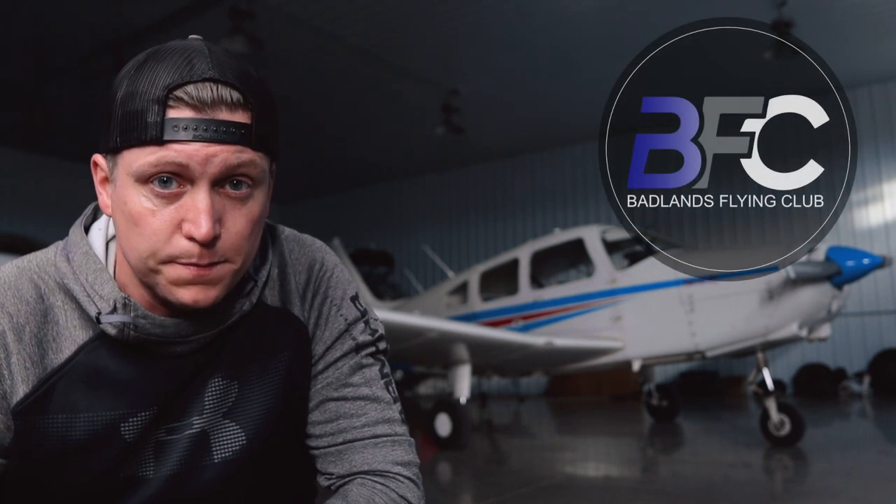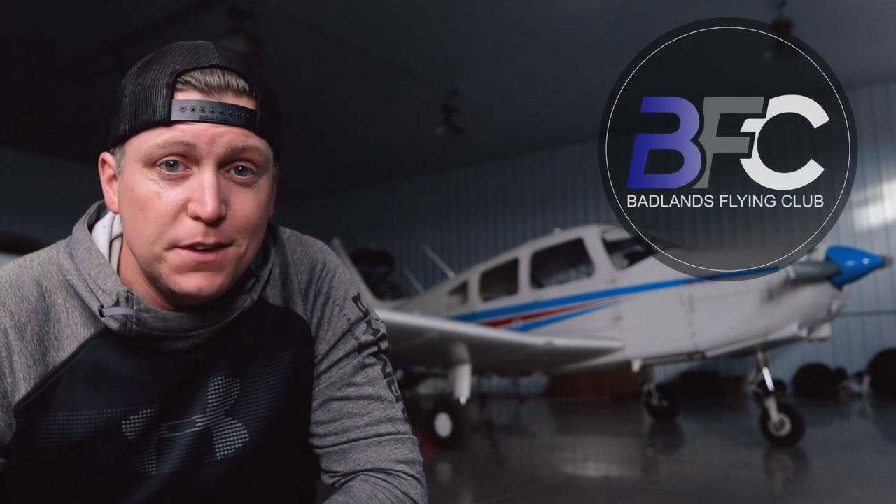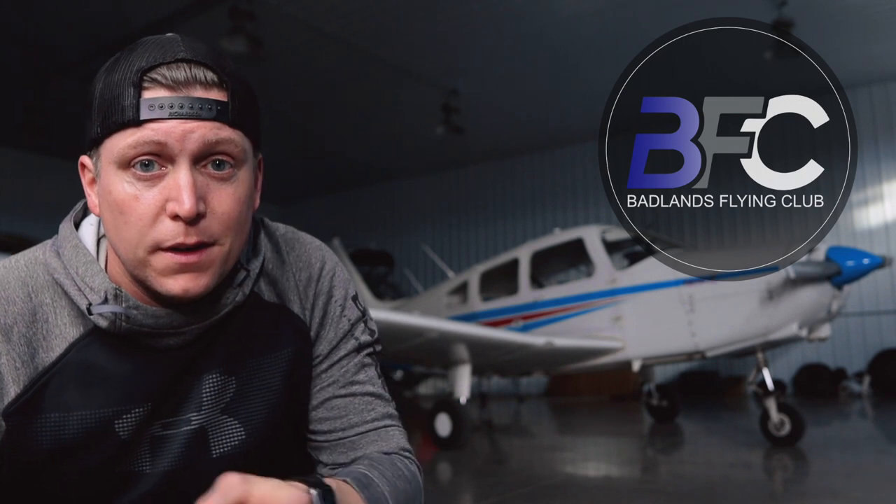What's going on everybody? Jeremy here, Badlands Flying Club, and today it's oil change day in the old warrior. Before we get into that video, I did something kind of different — see if you guys like it. I took our logo and hid it in the thumbnail of this video somewhere. See if you guys can find it, and let me know in the comments below that you found it — don't tell where it's at, just that you found it. And while you're there, hit that subscribe button for us. We would very much appreciate it. Alright, let's get on with this video.